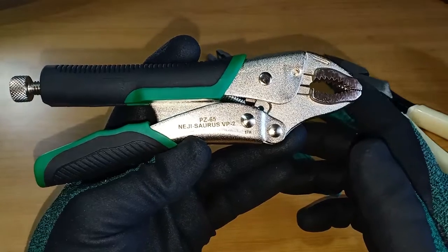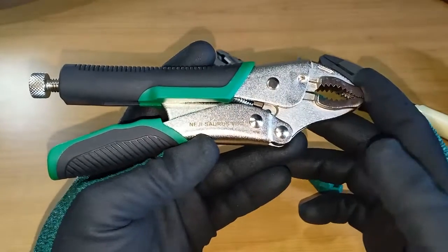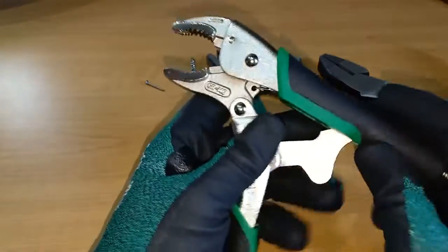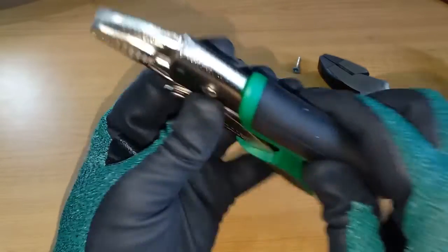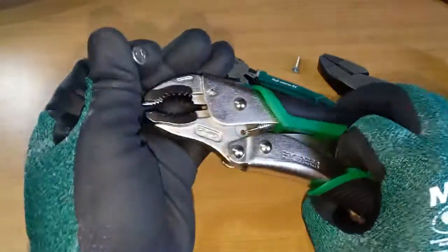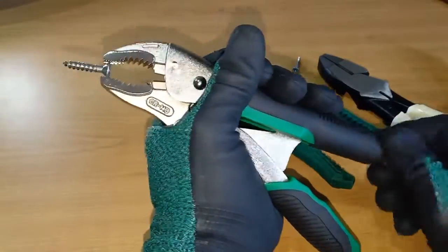I have another screw extractor — the Engineer PZ-65, designed like a vise grip. This is made in Taiwan. It has fewer vertical serrations than the PZ-59, but it performs the same function of extracting screws, with the added convenience of locking on the jaws, allowing you to concentrate your effort on the turning action.